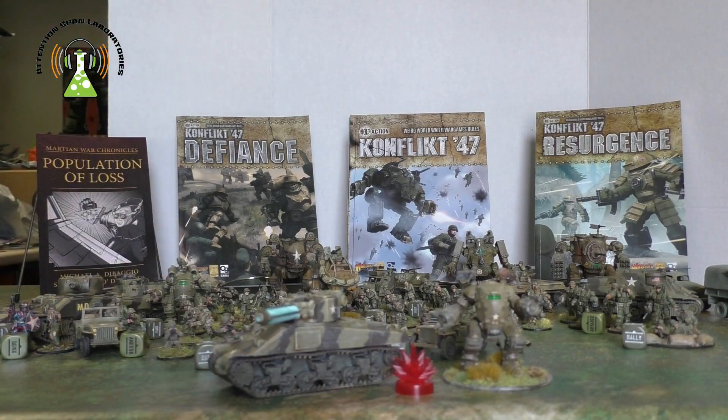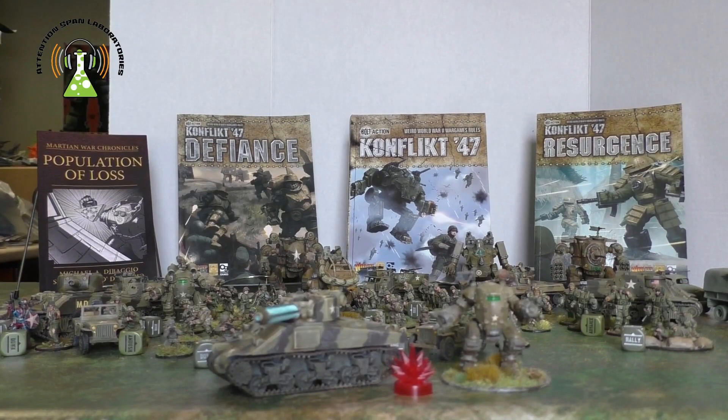The starter set comes with everything you need to play: a paperback copy of the main rule book, stat cards for everything, a little paper ruler if you don't have a tape measure, and the quick reference sheet.